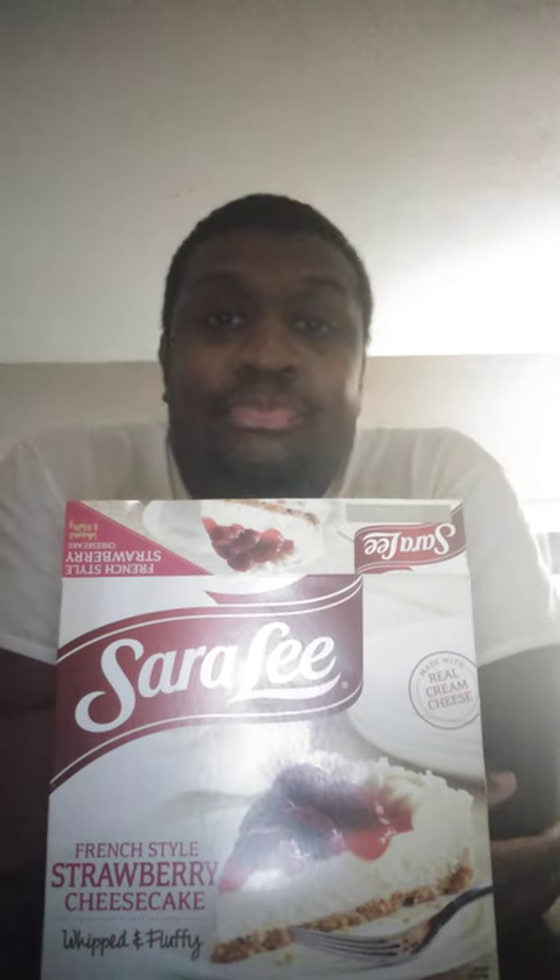This is something you treat yourself to every now and then — I wouldn't advise eating something like this every day. But sometimes you have to treat yourself to some of the goodness in life, and this French Style Strawberry Cheesecake is delicious. That's pretty much what I wanted to say.